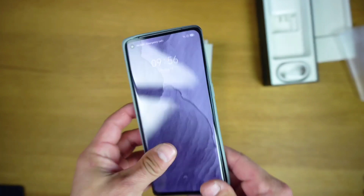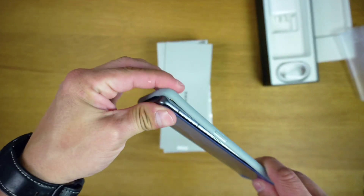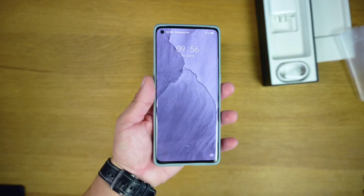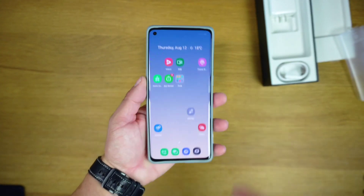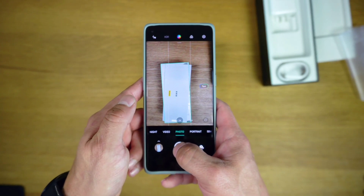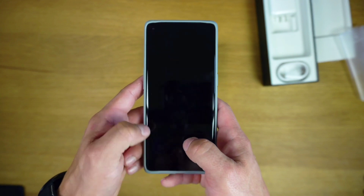On the GT Master Edition, the primary camera is a 64MP sensor. Similarly, the resolution of the ultrawide camera is also halved to 8MP, while it does retain the 2MP macro camera.